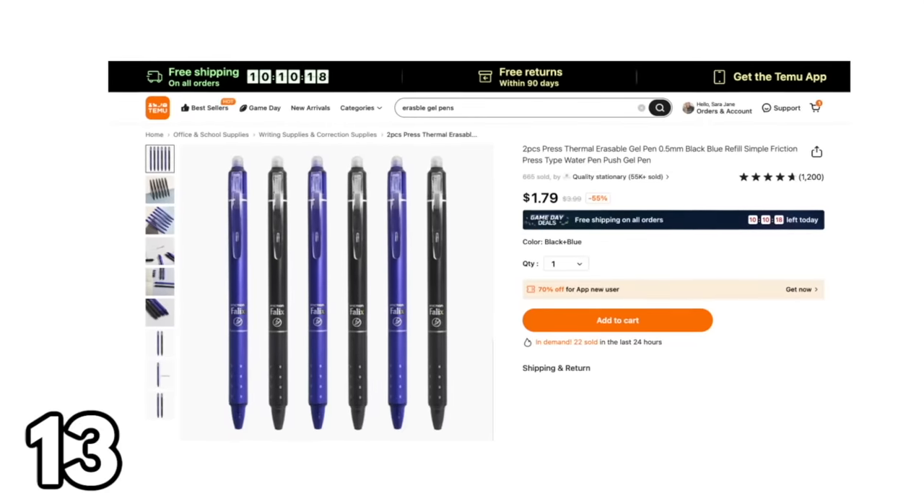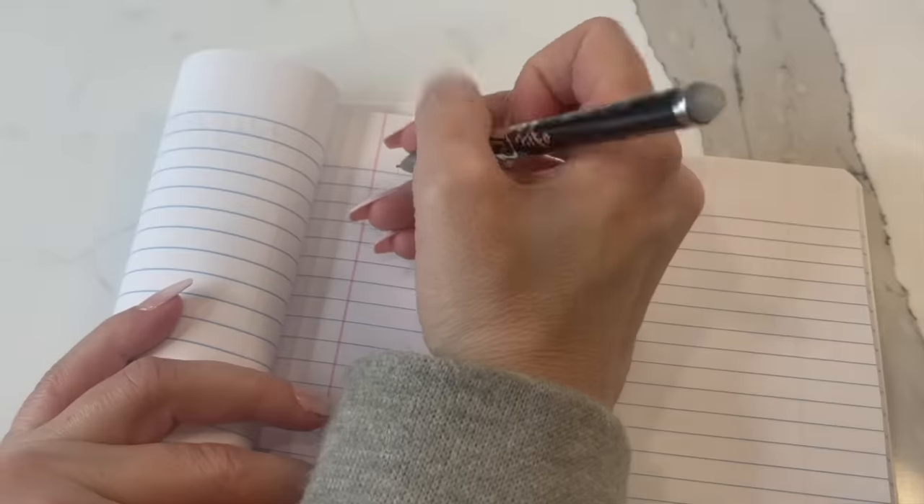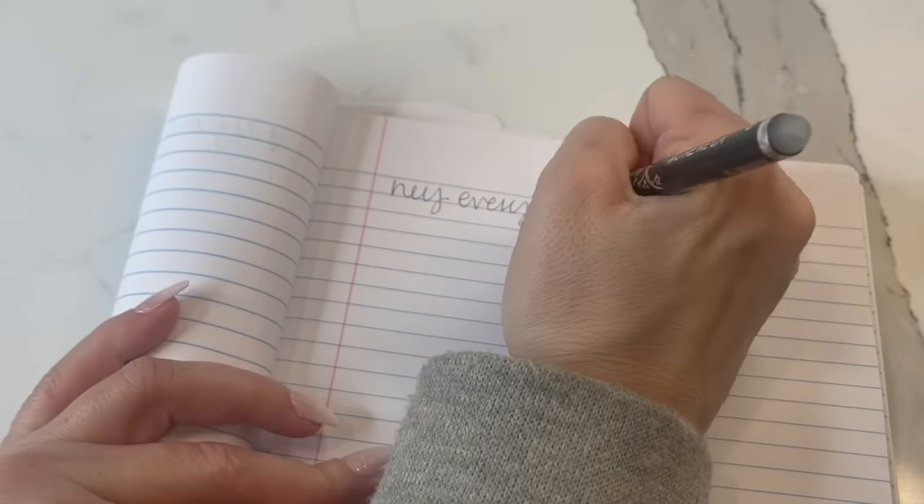This next item is really cool — it's for anyone who enjoys writing with a pen but loves the ability to erase like a pencil. These are erasable gel pens. I'd never heard of these before — I didn't even know this kind of sorcery existed. But they do work. Everything I wrote with this pen was easy to erase.